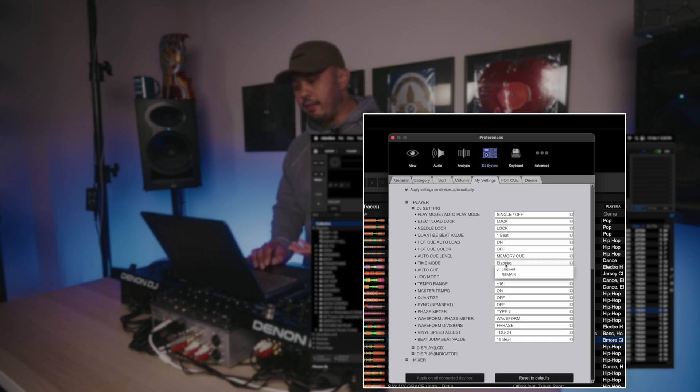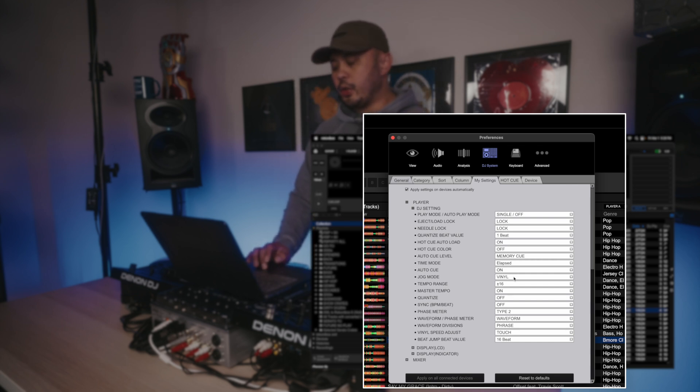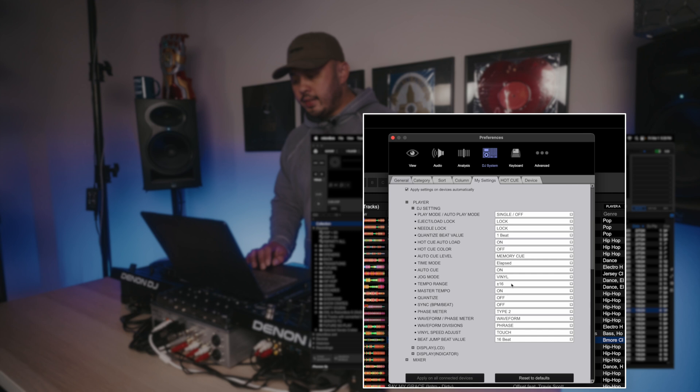Time Mode I have set to Elapsed — you can switch it back and forth on the CDJ, but I really don't need to know the remaining time that often. Auto Cue I have set to On. Jog Mode I have set to Vinyl. If you set it to CDJ, moving the top of the platter won't let you cut — it'll just be there for pitch bending. For open format DJs, you'll want Vinyl because if you still want to pitch bend, you have the side of the platter as an option, so you actually have more control.